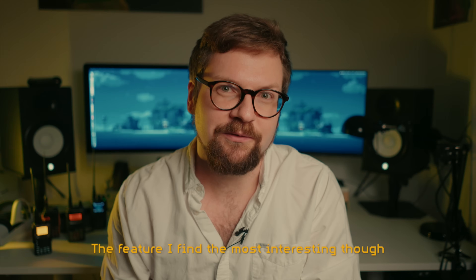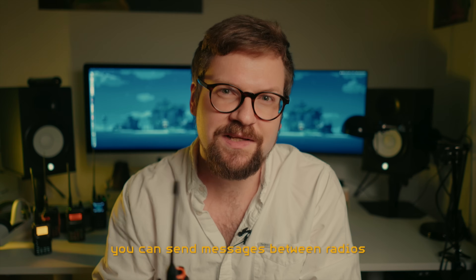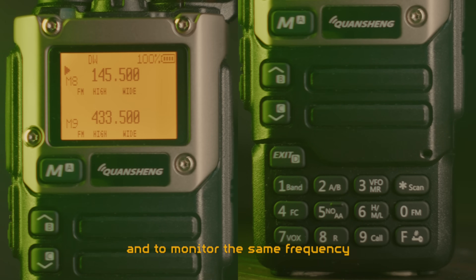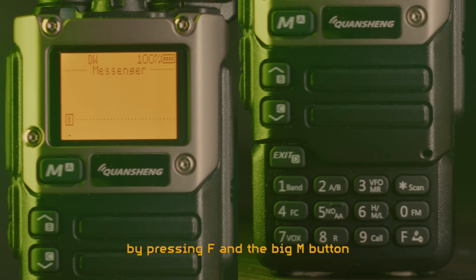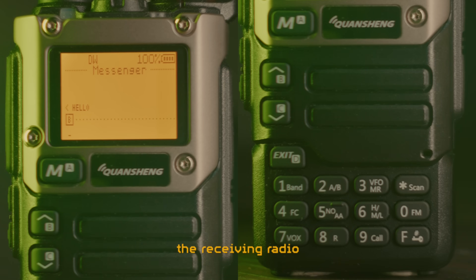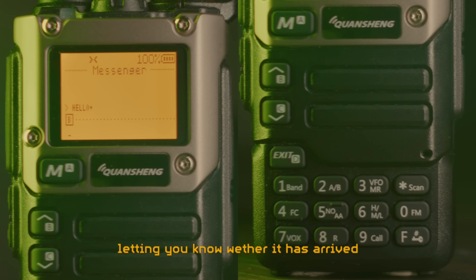The feature I find the most interesting is this little messaging app, especially the version found on this specific firmware. Through AFSK modulation, you can send messages between radios and be texting like you were using an old Nokia phone. Both radios need to have this firmware installed and to monitor the same frequency, which will be used to transmit the messages on. The receiving radio doesn't even need to have the Messenger app open — it just needs to monitor the frequency. If it receives a message, you get an audio notification and a small message icon appears on the top of the screen. If the message you've sent has been received, the receiving radio even automatically returns a confirmation signal, and you will see a plus sign next to your message, letting you know whether it has arrived or if you need to try again.